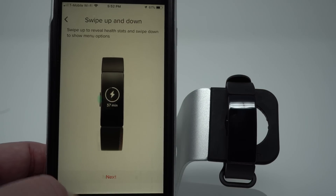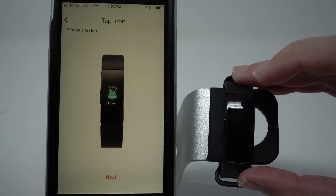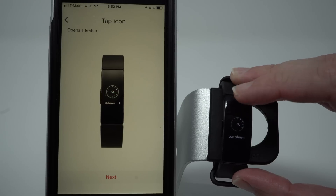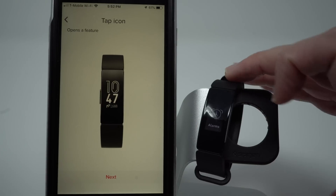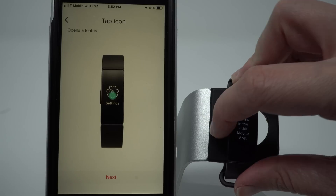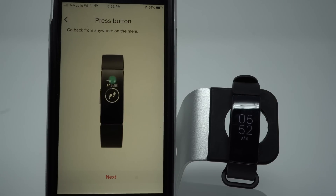Tap Next. This is showing us again that if we tap on Timer, we have the option for stopwatch and countdown. And for alarms, we can add alarms in the Fitbit mobile app. It says go back from anywhere on the menu by pressing the button. Tap Next.